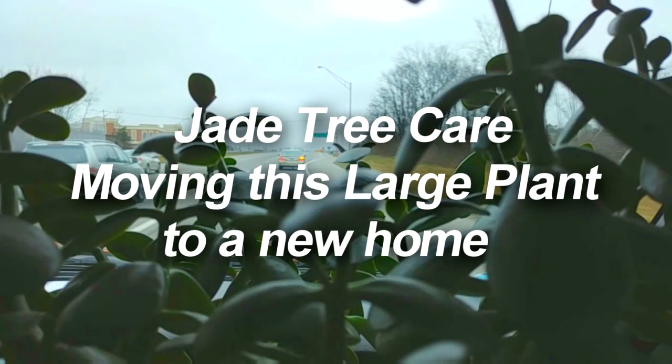Hi, it's Kim, the Hypertufa Gardener, and today we're going to tackle moving the jade tree — the big large jade tree that I have at my home.